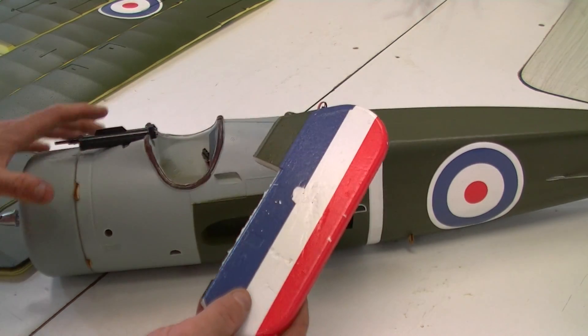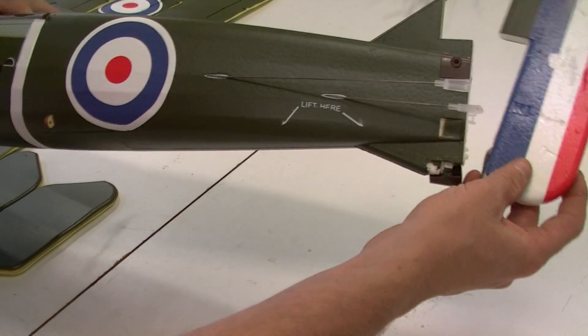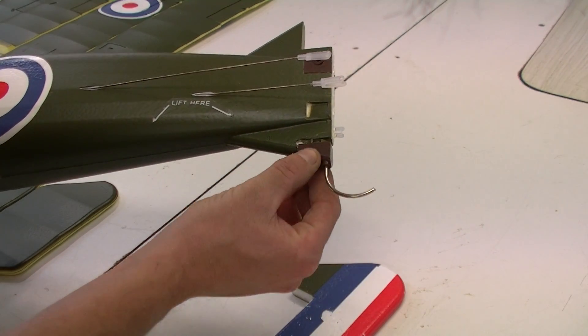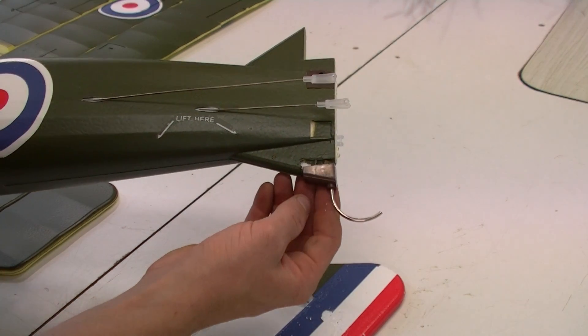One thing I did note with the tail — I got a bit of damage here, and it's actually supposed to be attached to the plane and that's torn off. So it's an easy fix but that's just something to note. Another thing is a bit of damage here — that's obviously been broken off but again that's going to be easy fixed.